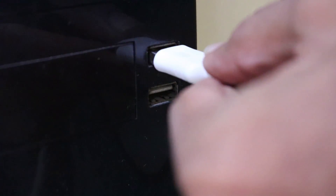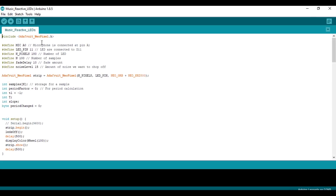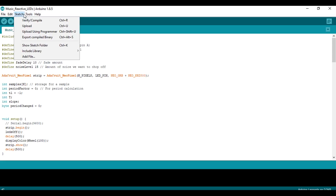Now it's time to upload the program. If you want to learn more about this project, you can find more details like the schematic and the program on Instructables — the link is in the video description.